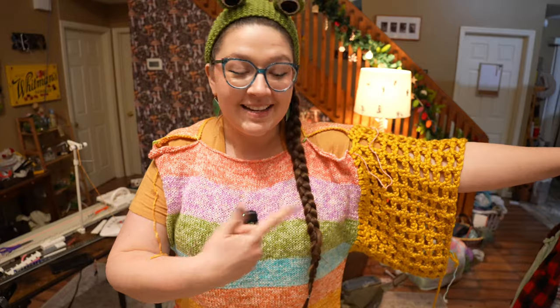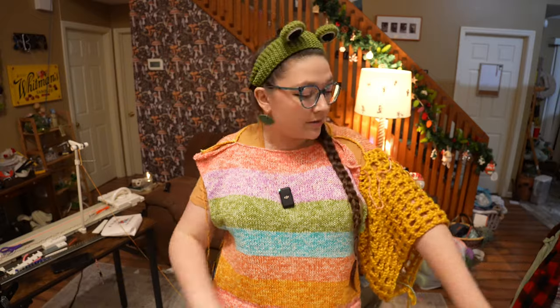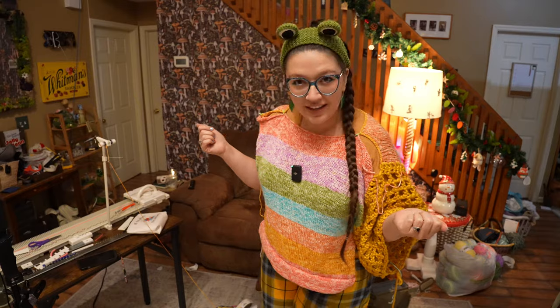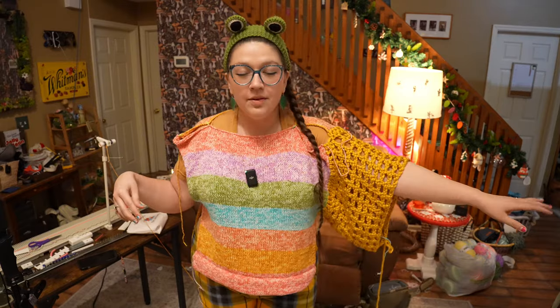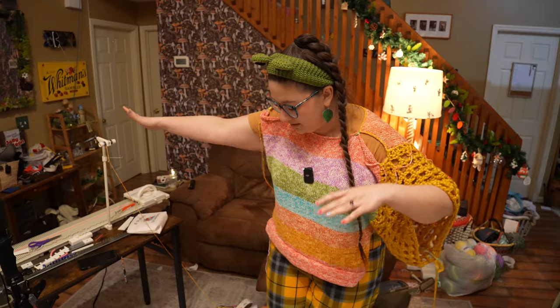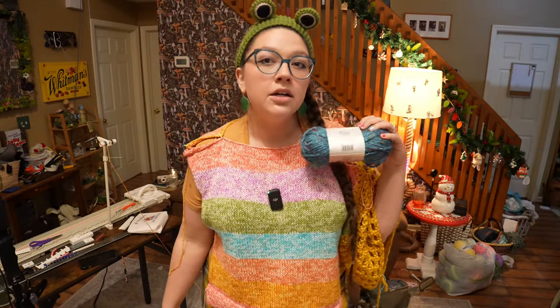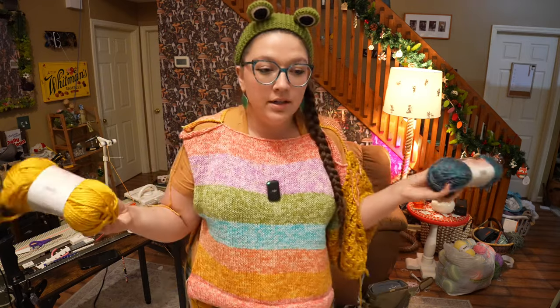I crocheted for an hour and 20 minutes — the same amount of time it took me to do the whole front and back panel — and I did this much of the sleeve. I was planning on making this a full-length sweater with sleeves all the way down, but seeing it on now, this might be a short sleeve sweater. I was also planning on having one sleeve be gold and one be blue, but what if both sleeves are gold and the collar is blue with a big poofy collar? I don't know, but it's time to go to bed and I'll finish it tomorrow.